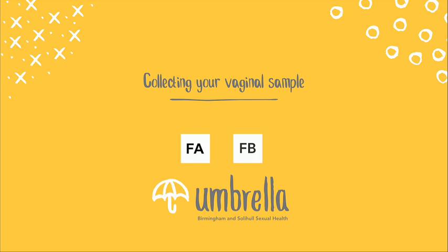In this next section we'll show you how to collect the vaginal swab sample. This sample is found in both the FA and the FB kit. We use the vaginal swab sample to test for chlamydia and gonorrhea, which may be present inside your vagina.